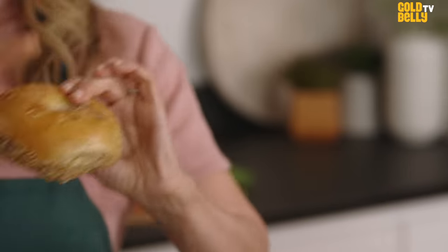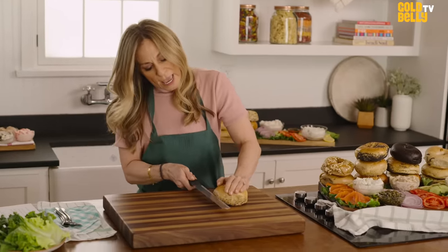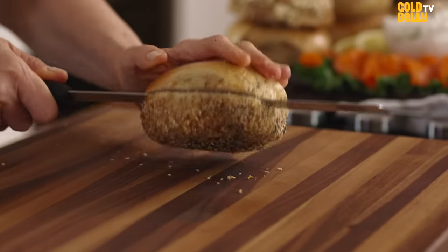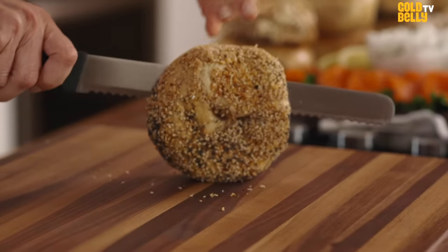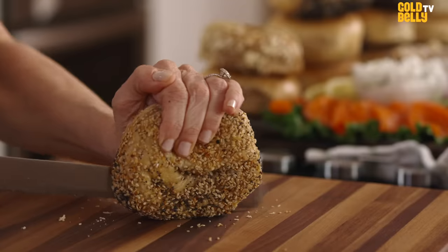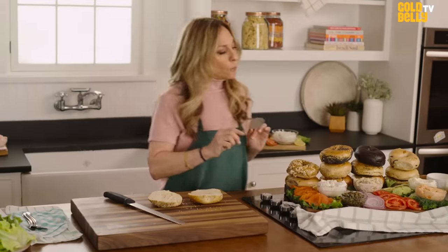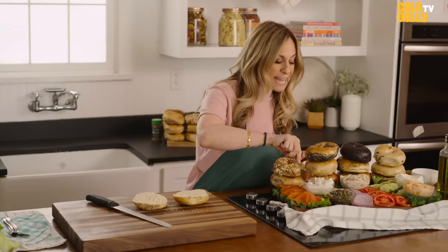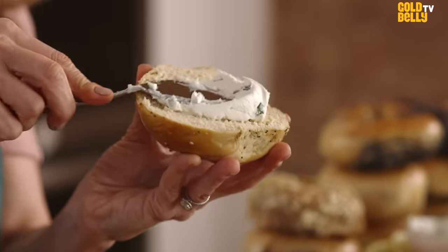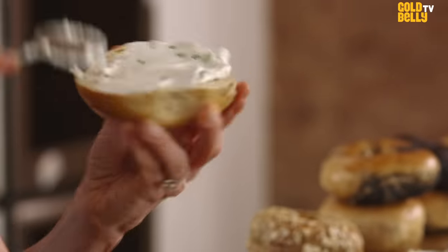So let's start. The way you want to cut is you want to look for that indent right on the side. Now you're not going to cut the bagel all the way — you want to do it the way it's done. You're just going to do it halfway, and then you're going to take your knife and put it to the bottom. Now we are going to take our scallion cream cheese and put it right in the middle. And this way, you can spread it to all the sides — you make sure it covers the entire bagel, you don't miss one spot.